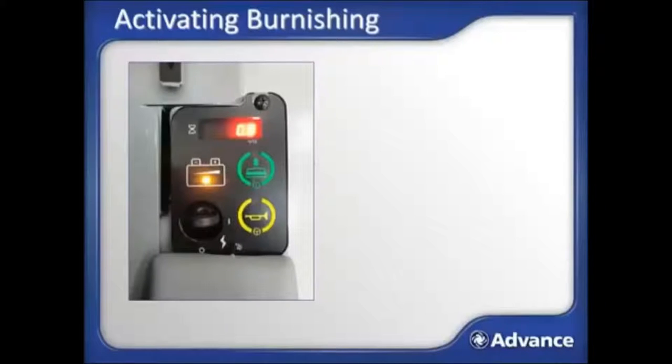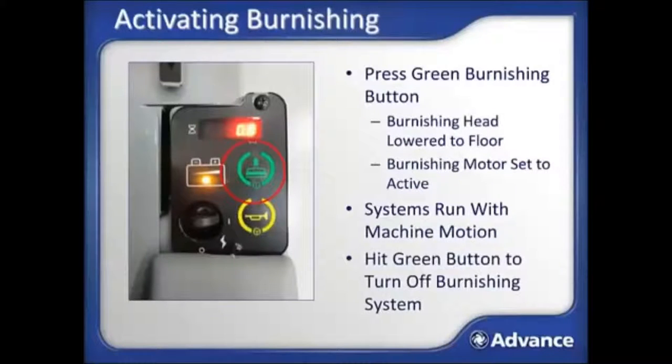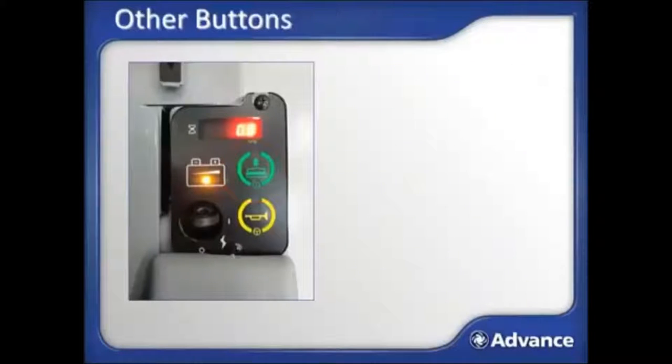The Advolution 2710 is incredibly easy to use with its one-touch activation of the burnishing system. Pressing the green burnishing button will lower the burnishing head to the floor and set the burnishing system to active. Once you press the motion control pedal, the burnishing system will activate and turn off again when motion stops. When finished burnishing, hit the green button again to turn off the burnishing system and raise the head from the floor. Other buttons on the control panel include the horn and the hour meter display.